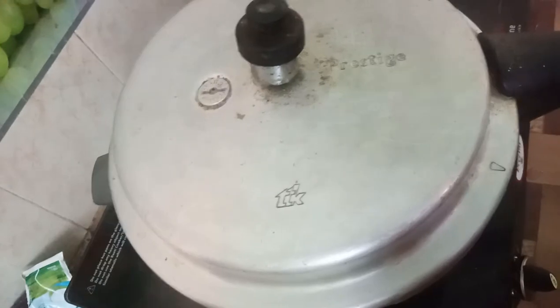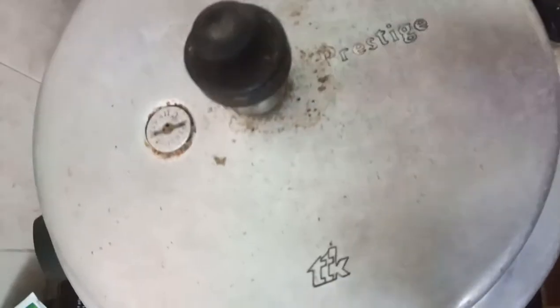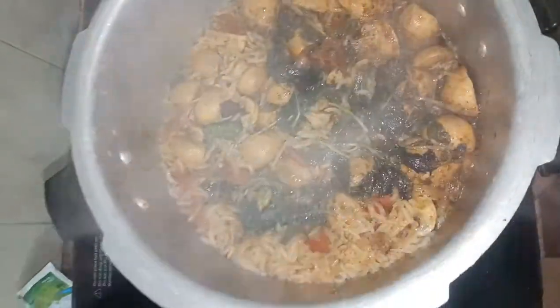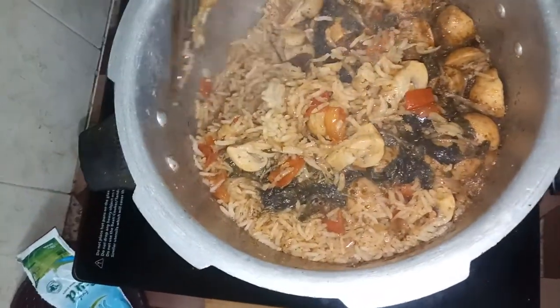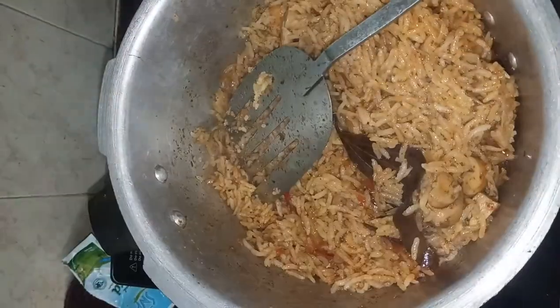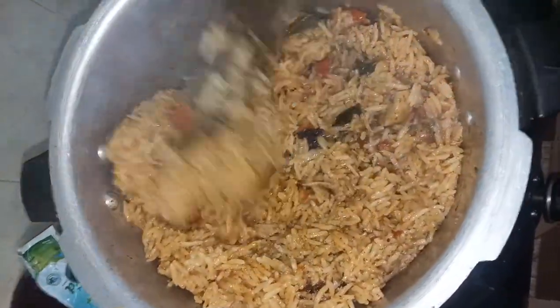Release the pressure and open the cooker. The mushroom biryani is ready. Add the rice around and serve it. The recipe is ready for you.